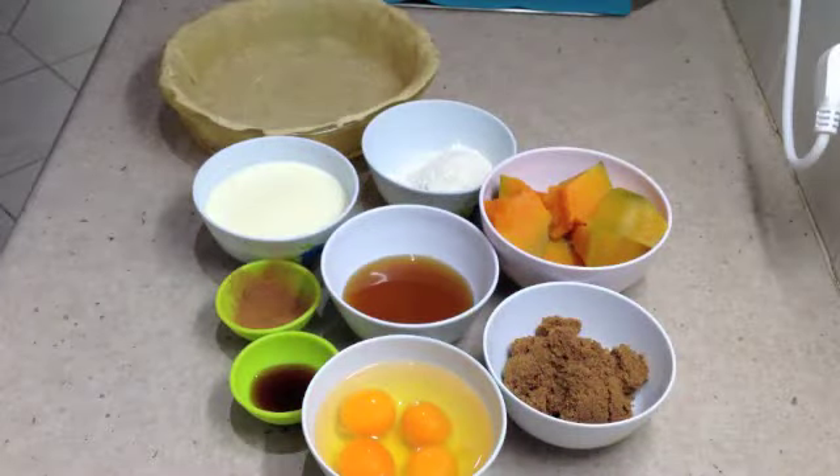Hi and welcome to Cheeky Richo's pumpkin pie. The ingredients will be in the recipe box down below.